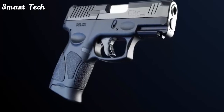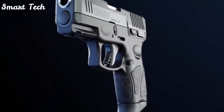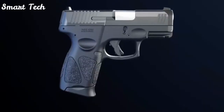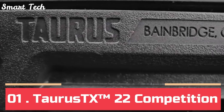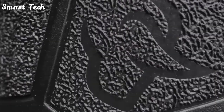The all-new Taurus G3C builds on the proven foundation that has made the Compact G-Series among the most popular personal defense EDC handguns ever, while advancing function, reliability, and durability to the next level with the Taurus G3C.